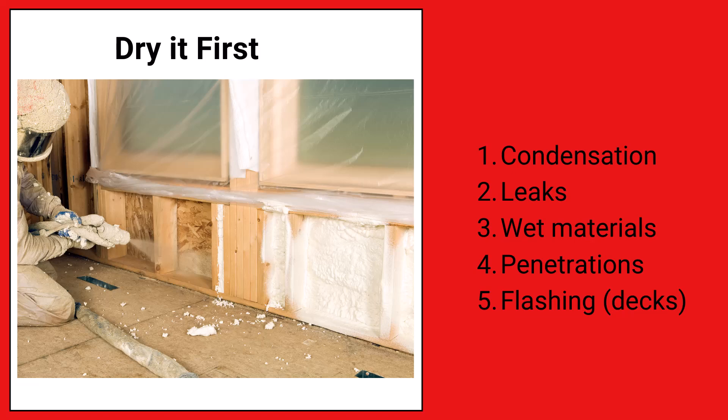Even in new construction, I've seen homes framed, it rains, and then the next day insulation contractors come in and throw up insulation — did they give those materials time to dry after rain or high humidity? Also, keep in mind plumbing penetrations and electrical wires going through — are those sealed well from the outside? Flashing around decks can also cause a lot of rim joist leakage. Make sure that wood is dry before you insulate.